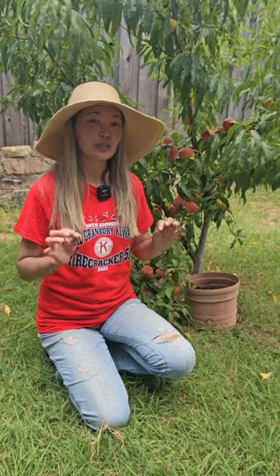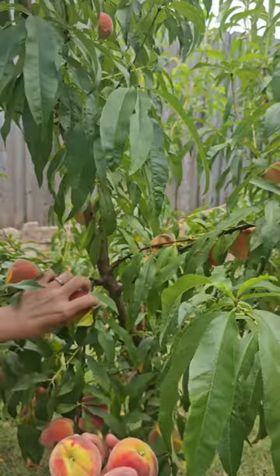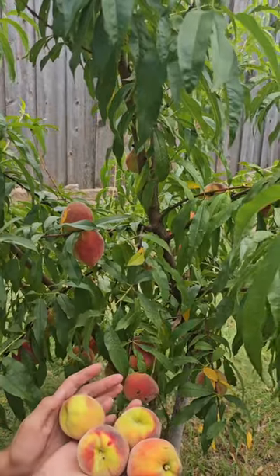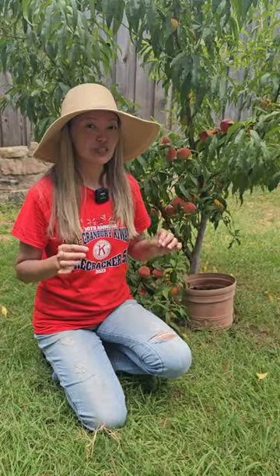If you want to eat your peaches before squirrels do, then as soon as you notice they get their full color but they're still hard, simply collect them from the tree, put them on the countertop with all the other fruit, and then in a week they'll be soft, sweet, and juicy to eat.